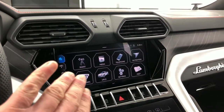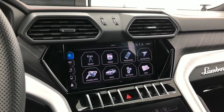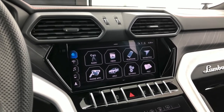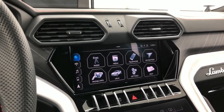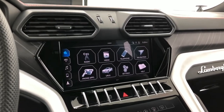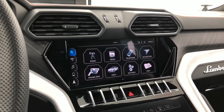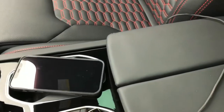Even though this car is very similar to the hardware and software that Audi uses — and Audi does offer wireless CarPlay — for whatever reason Lamborghini has not offered it. It might be coming in the near future, but as of this recording, no wireless CarPlay. You need to use one of the two USB ports.